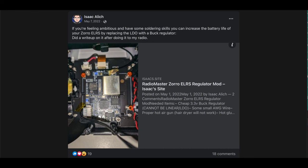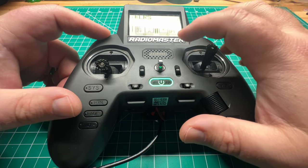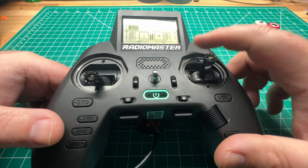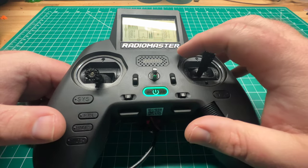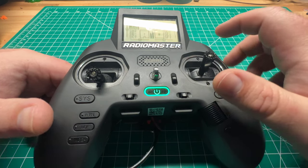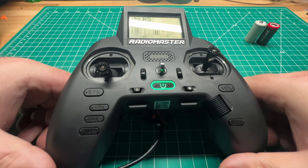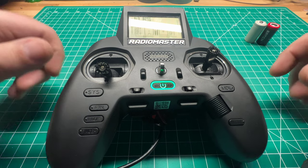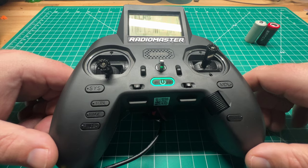There's a guy on Facebook named Isaac — I'll post a link to his website. He posted a mod where you replace the original LDO voltage regulator with a buck converter, which draws less power for the internal module. The original LDO is supposed to be lower noise. He did that mod and is happy with the results. I don't have performance numbers on it myself, but I'll post a link to his blog with the how-to. Shout out to him.